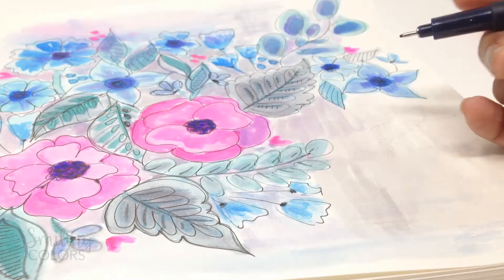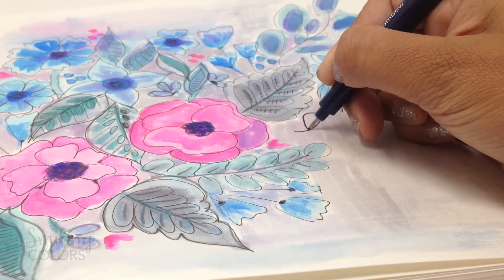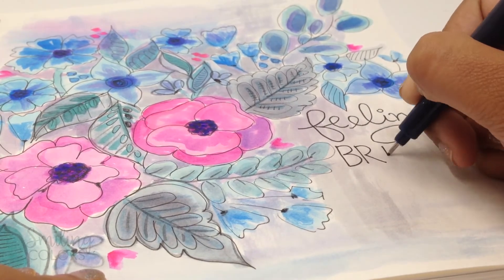To add a hand lettered phrase to this, I'm using the mono drawing pen at 05 thickness and lettering my alphabet slowly. Going slow keeps your hands steady and the lines neat.